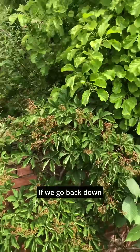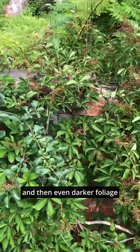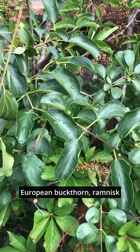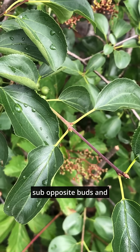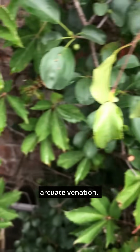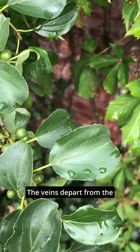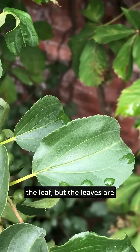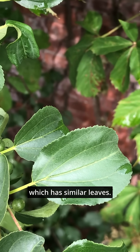Going back down, Virginia creeper has darker foliage, and then even darker and more shiny is European buckthorn, Rhamnus cathartica. You can see the sub-opposite buds and leaf attachment. You can also see the arcuate venation — the veins depart from the central axis and go towards the apex, the point of the leaf. But the leaves are serrated, unlike dogwood, which has similar leaves.